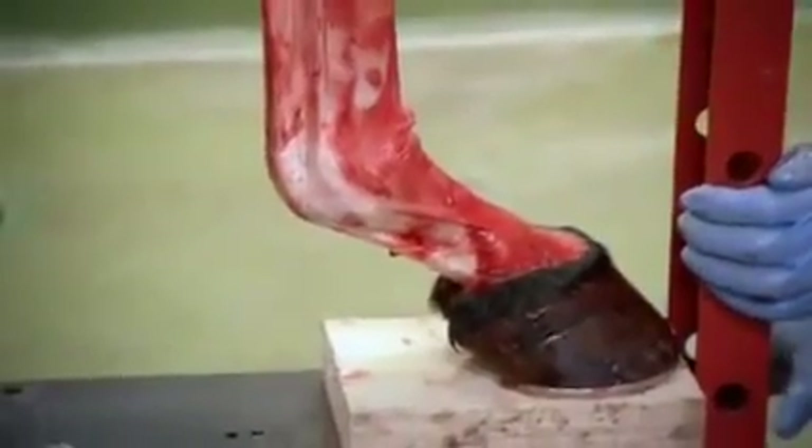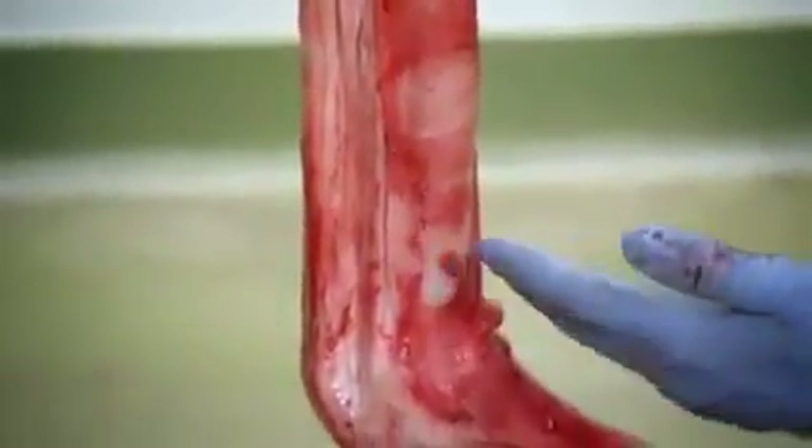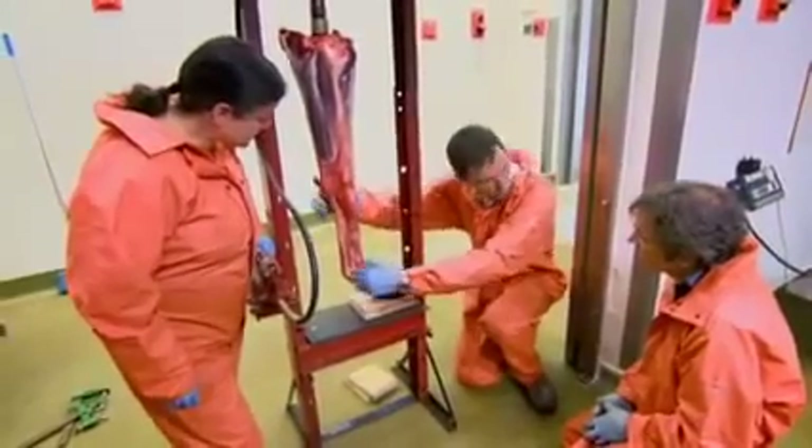We're probably looking like trotting at the moment. So the cannon bone is actually getting the load of these tendons and the weight, compressing it and bending it. Because the tendons are trying to bend it like a bow backwards. So this is like the bow and that's the string? Yes.